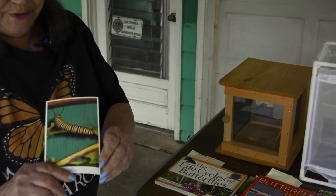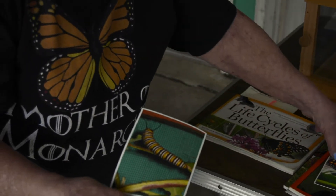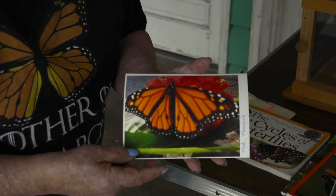This is a monarch caterpillar that I put in my cage, and this is a male monarch. They have these little black dots — the females don't have that.